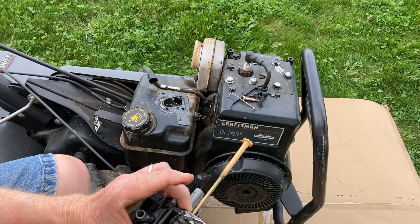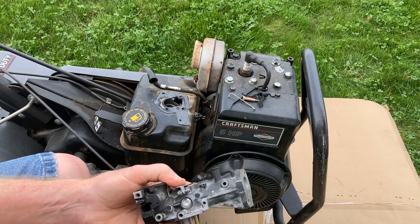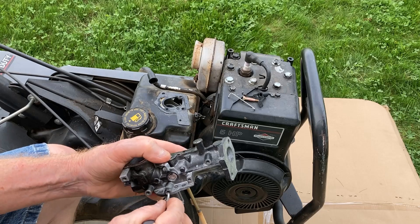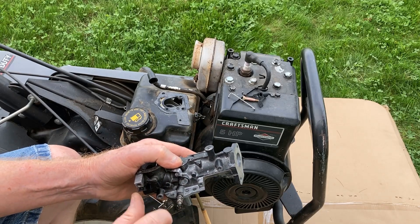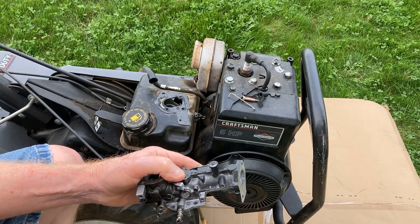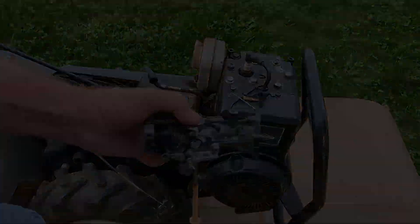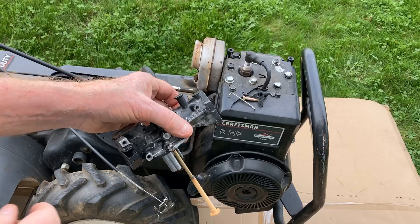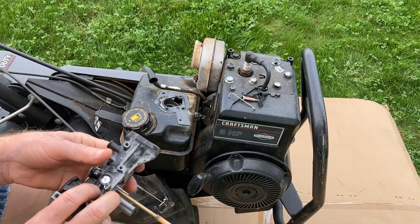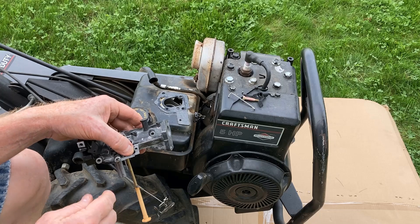Okay, so we have the diaphragm in and we torqued it across until it's all the way down. Now, opposite of the diaphragm is where the needle valve goes. The needle valve's already been cleaned up through the ultrasonic cleaner. Just a tip: when you take these out, count the turns as you bring them out so you can put them back in approximately the same spot, and then any final adjustments you can do right at the end. So let me run this in there and we'll go on. Our needle valve's in and the diaphragm's been changed — let me get this mounted back up, hook up all the linkage, and we'll see if this thing will fire.